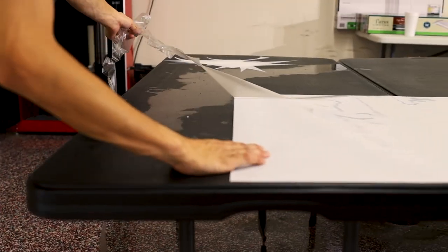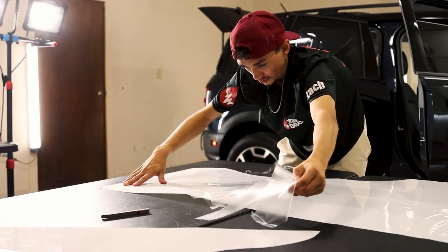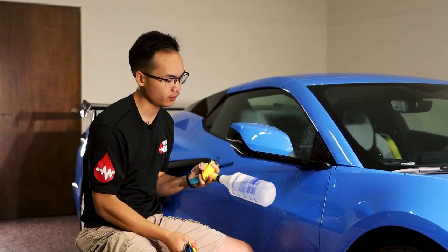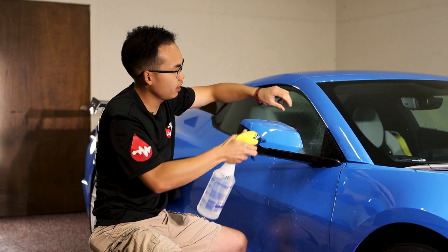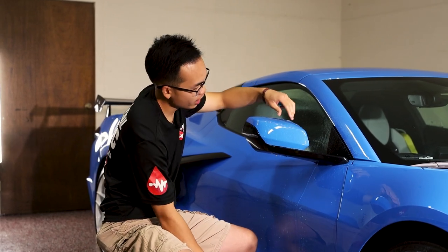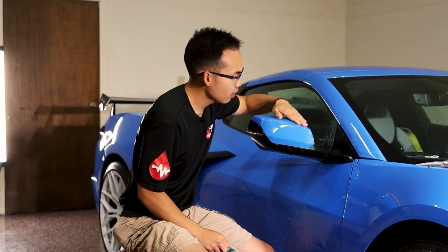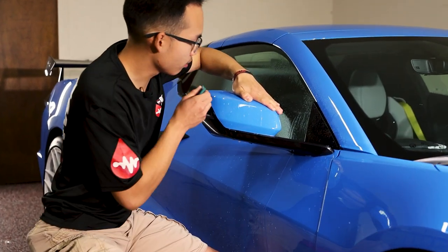Once we have all the film weeded out, we start applying the paint protection film. We have two different solutions: a soapy slip solution that we spray under the film to keep it lubricated, so we can move it around the panel freely and position it where we want it. Then we have a tack solution — the tack solution dries out the film and makes it bite down and adhere to the panel. Once we have our piece of film in position, we start squeegeeing it off and squeegeeing all the moisture out from underneath.